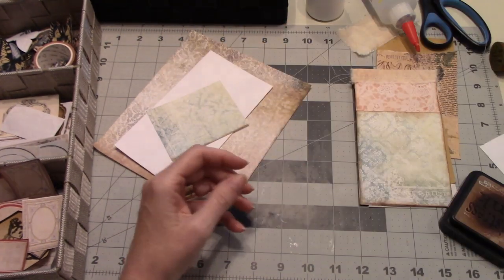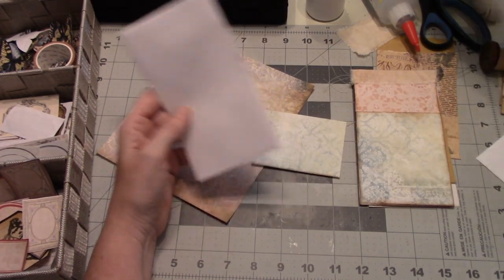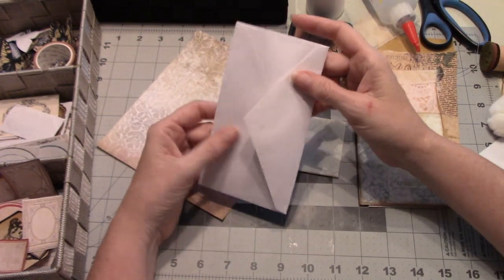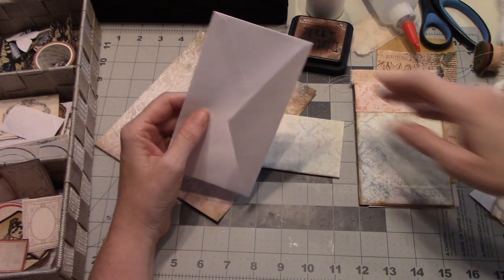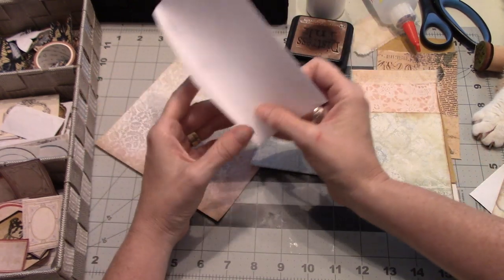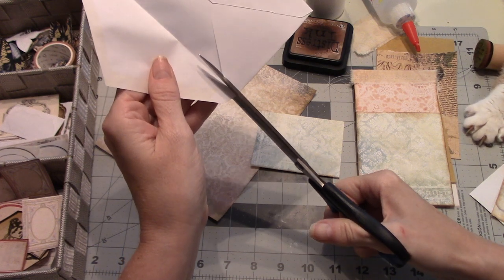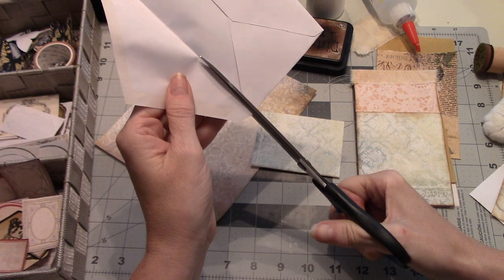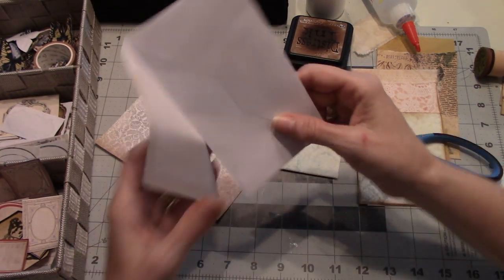You're going to need a small envelope — I've used a three and a half by six and a half. You want to open the flap and cut to the depth that you want your pocket. It really varies according to your wishes, so that's probably about two and a half inches.